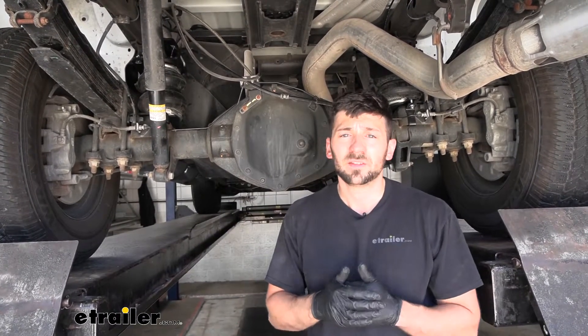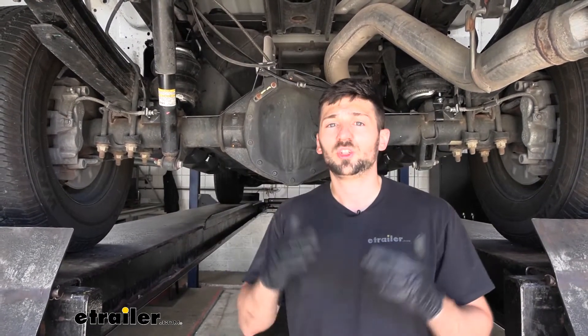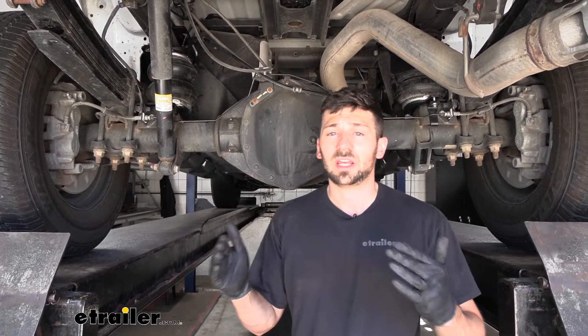Adding airbags to your truck is going to be a great option for anyone who's looking to tow or haul frequently. What this does is it helps us reduce the rear end sag that's going to be a consequence of putting a lot of weight in our truck bed or carrying a trailer with a heavy tongue. In regards to suspension enhancements, you have quite a few different options for your truck. However, I believe airbags are going to be your best option because, unlike most other suspension enhancement options, they're going to be adjustable. Therefore, we can adjust the amount of pressure inside our air springs depending on the load we have at any given time, giving us the best overall ride quality and support.